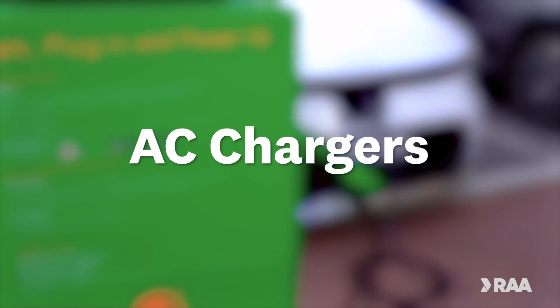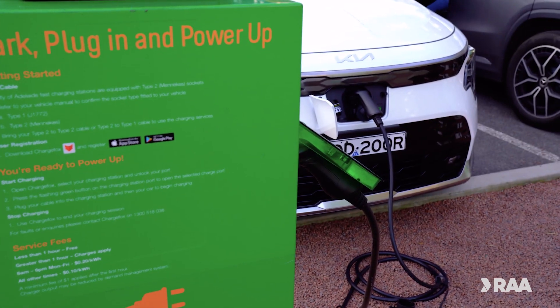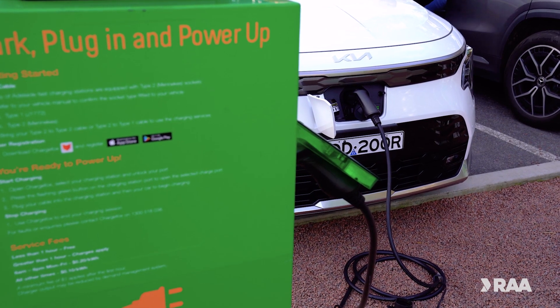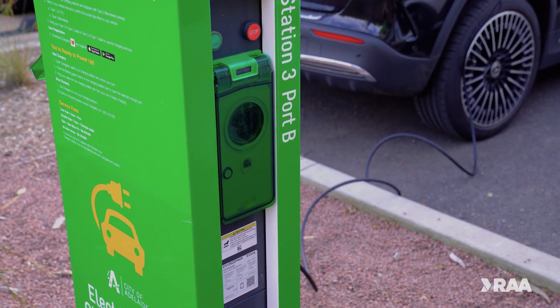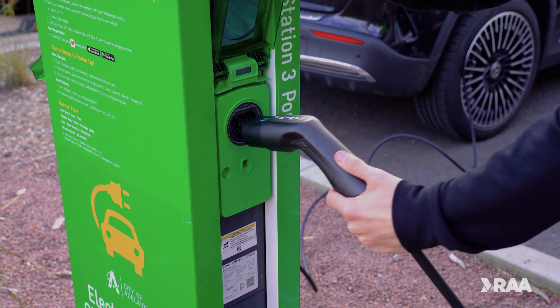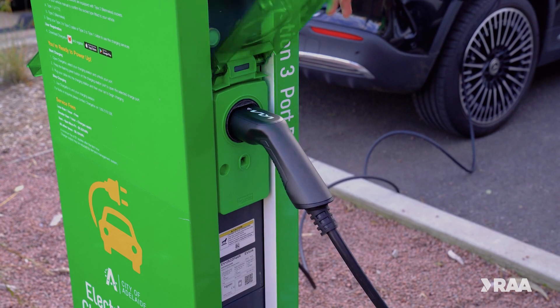When it comes to AC chargers there are a few options. Destination AC chargers are one of the faster AC options. They can be found in common public destinations and often work via an app or prepayment. You may also be required to bring your own cable.